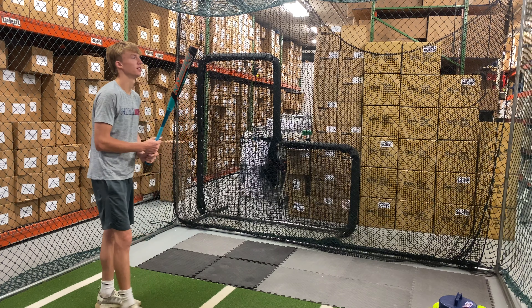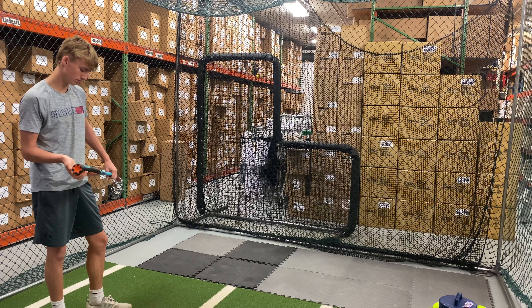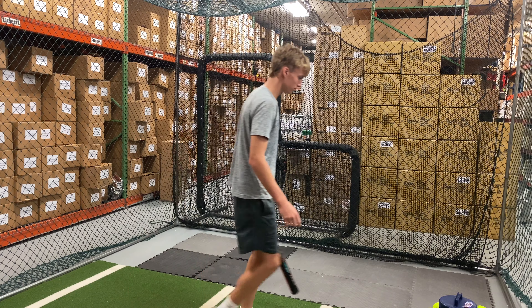Mad Max coming to you live from Closeout Bats, and today we're hitting the brand new Easton Resmondo Fireflex Motherload Slow Pitch Bat from USSSA. Let's hit it.